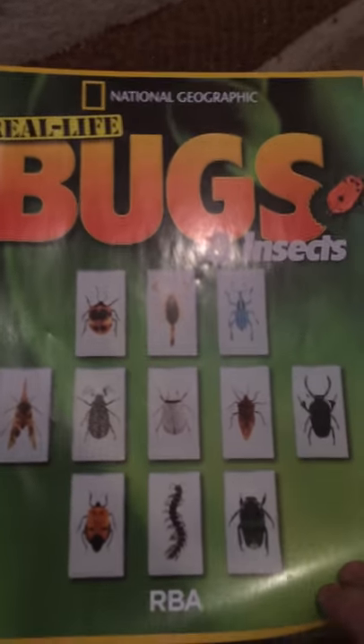Hey, what's going on guys, it's Preston JG and I've got another video. This time it is actually something different - we do have real life bugs and insects. They're real life bugs and insects preserved in film.